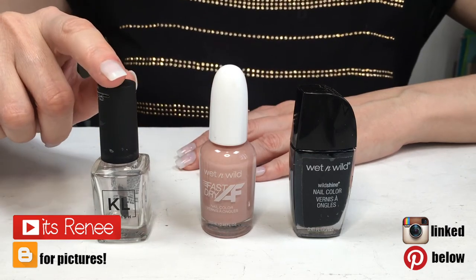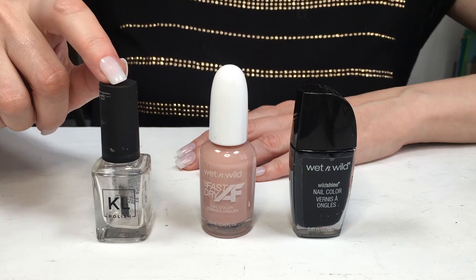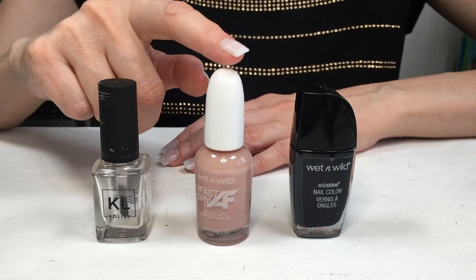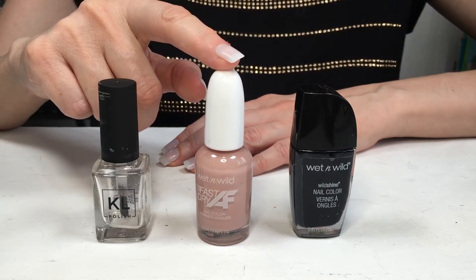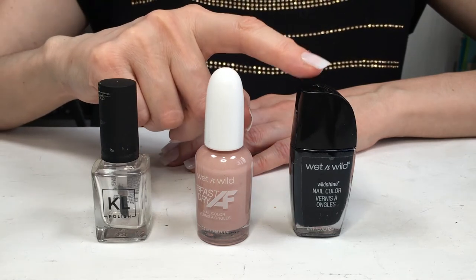Hey guys, it's Rings. I have this empty bottle of nail polish from a brand that doesn't exist anymore. Then I have this nude — it's a really pretty nude called Palerina Dropout by Wet and Wild — and I also have this black one, also by Wet and Wild. I recently made a review on those two if you want to check them out.